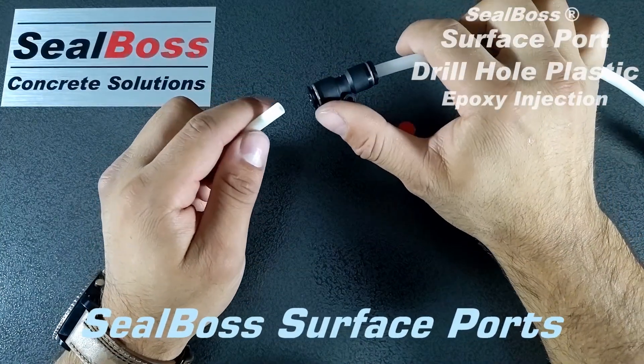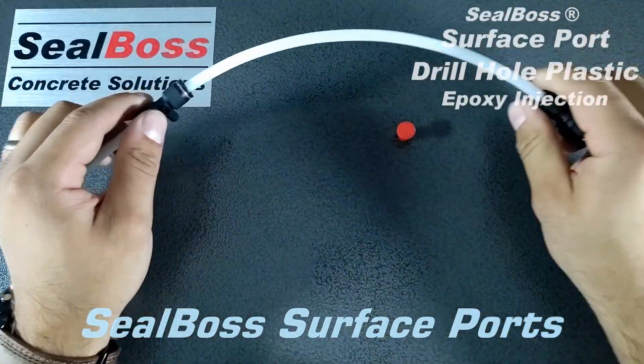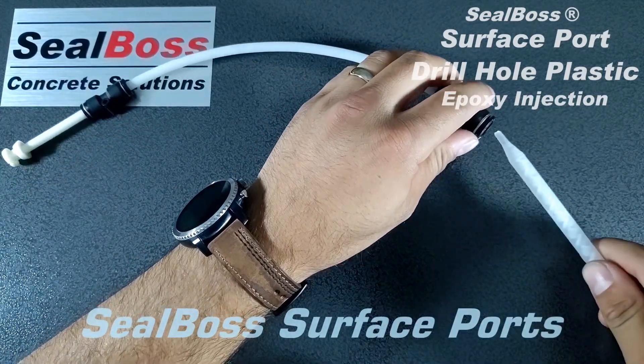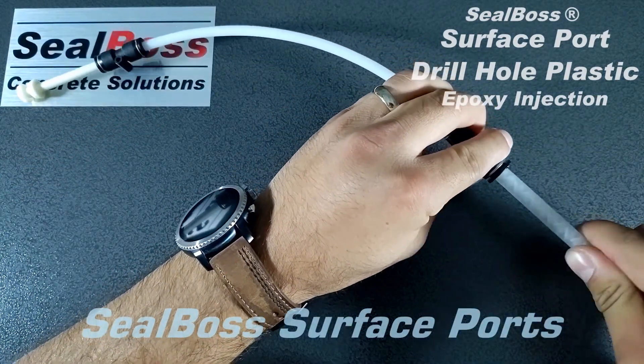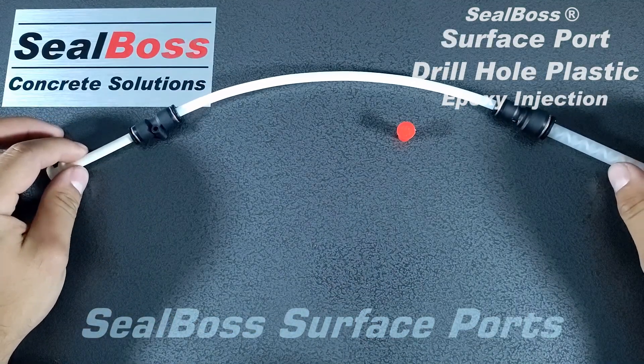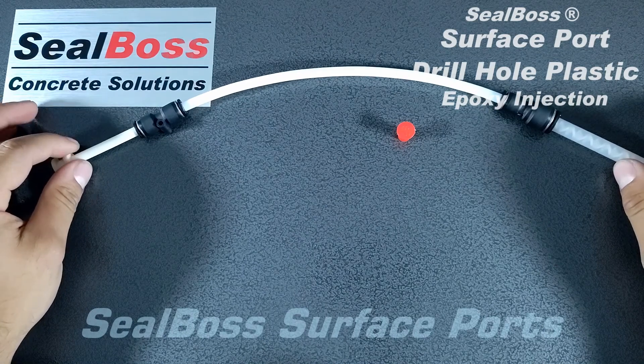In order to use, you place the ¼ inch quick connect onto the end of the recessed port, and the ⅜ inch quick connect is going to be the receiving end for our select mixer. This nylon tube is useful in multiple injection applications, and again, it is recommended for use with our epoxy ports.